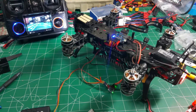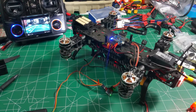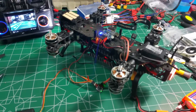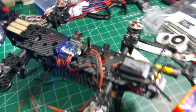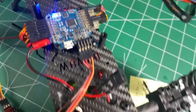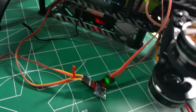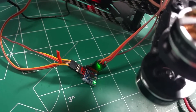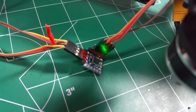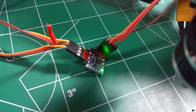Hey guys, just a little status update on my Mini Mamba refurbishment. This is the Mini Mamba and you can see it's got a Flip 32 on it. Temporarily hooked in this way — I will make it look a lot nicer around the wires. This is a Micro Minim OSD from Ready to Fly Quads.